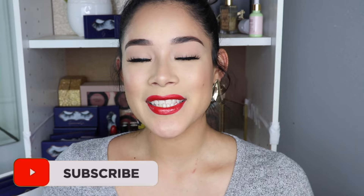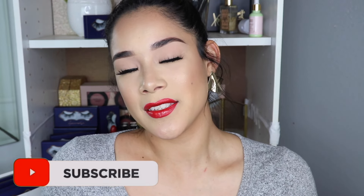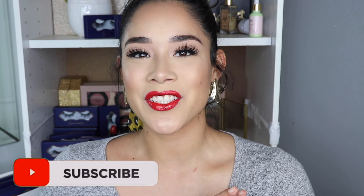It only takes literally two minutes — maybe less — to apply these magnetic eyelashes. So before we get started, if you are new to my channel, please hit the subscribe button to be a part of this little family, turn on the bell notification so you won't miss any of my videos, and give this video a big thumbs up. Now let's get started.